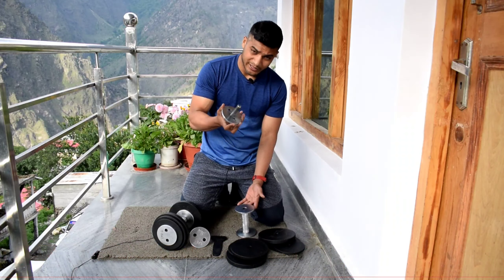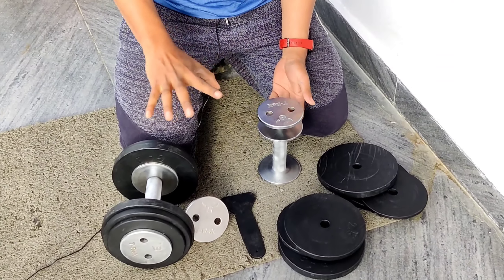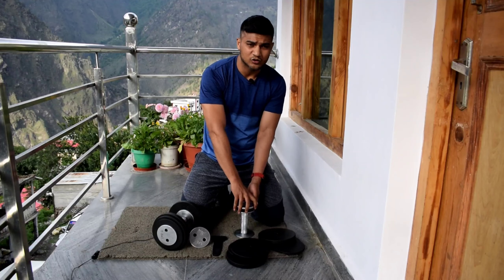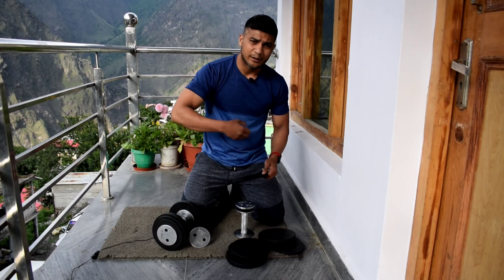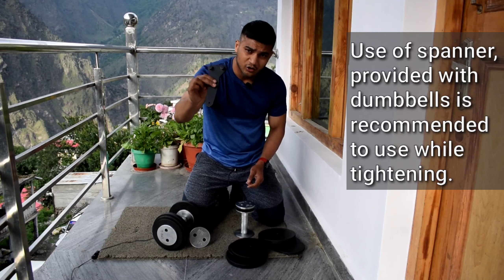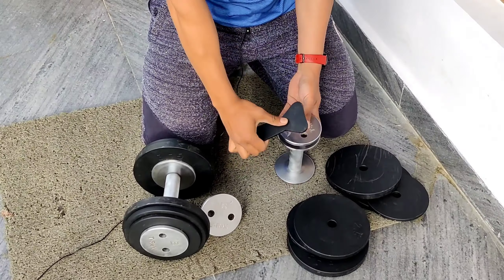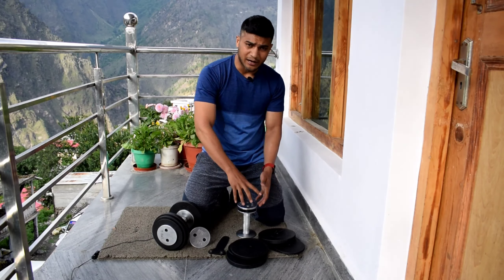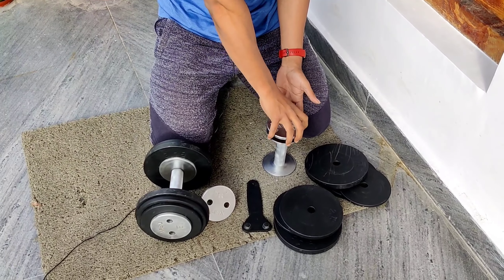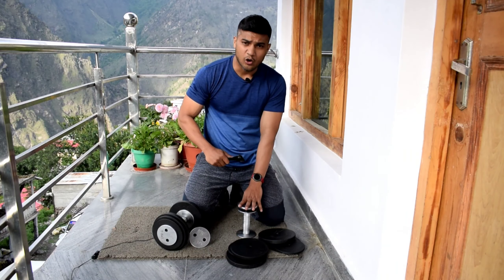Now talking about the locking mechanism — after 8 months it is still smooth. I rotate the collars and they move very smoothly even without oiling. However, an important tip: when loading the dumbbells, always tighten the collar with the spanner rather than just your hand. Over time during use, the collar can loosen, so using the spanner ensures a secure lock and prevents plates from shifting.